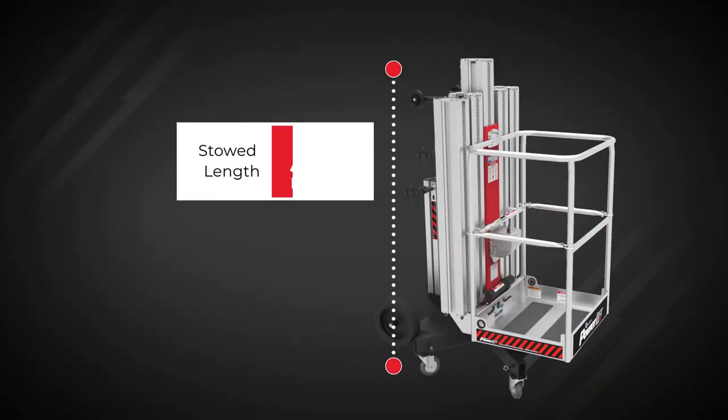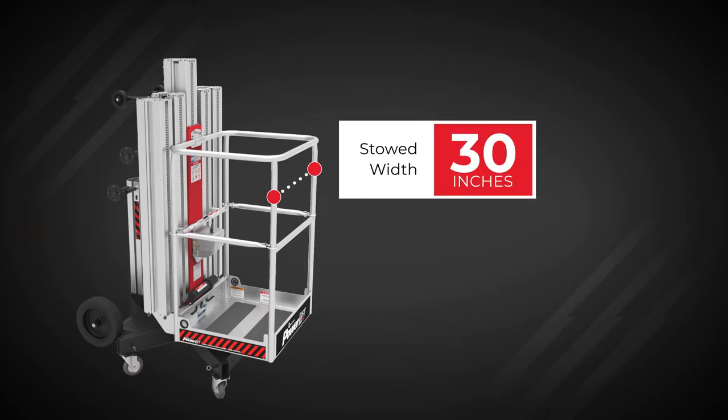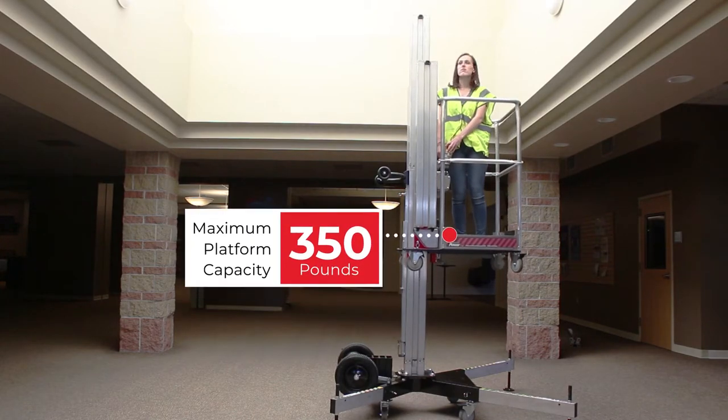Your PowerLift comes assembled. It has a stowed length of 53 inches and a width of 30 inches. It reaches a working height of 20 feet. The maximum platform capacity for both operator and any tools or supplies is 350 pounds.